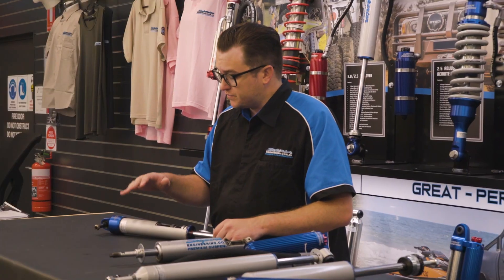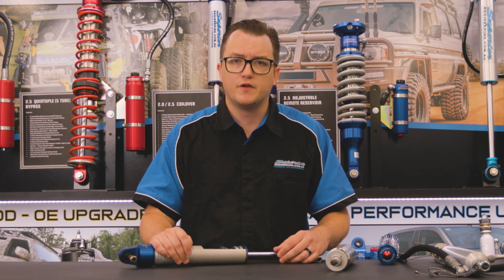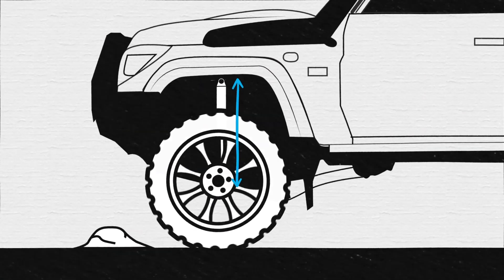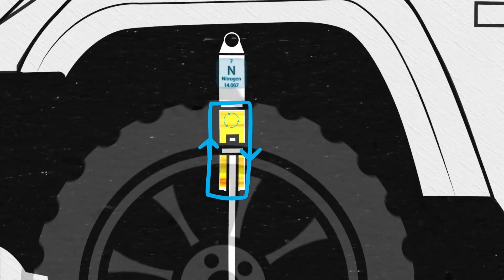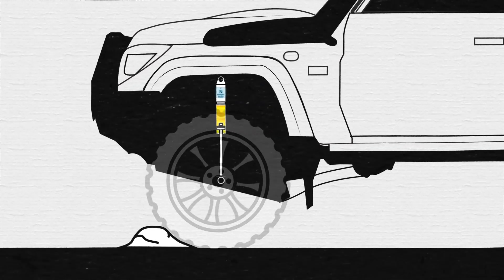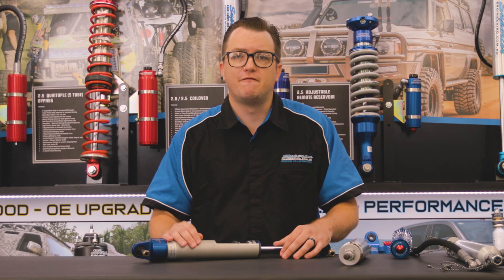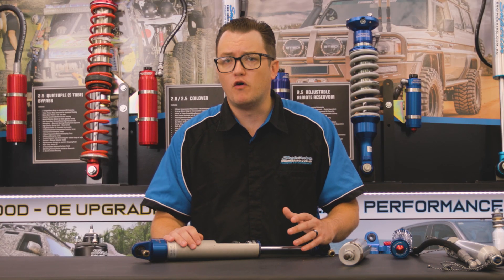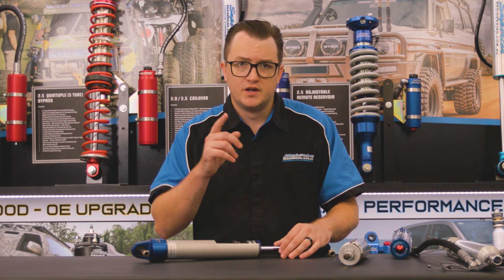In its simplest form, the shock absorber is just a hydraulic cylinder, but instead of having a hydraulic motor to control that flow of oil, it is done with nitrogen pressure with pistons and shims that can be machined in all sorts of different ways, and shim stacks installed to control that flow of oil in all different manners. Shocks are a key component of any vehicle suspension system and can vastly affect the vehicle's dynamics on and off the road without the correct shock absorbers installed.